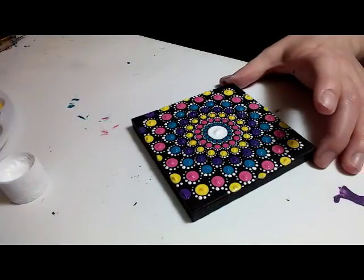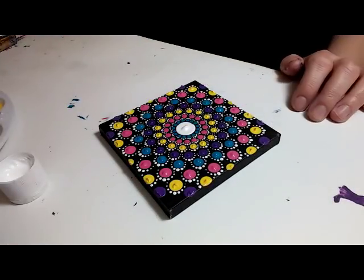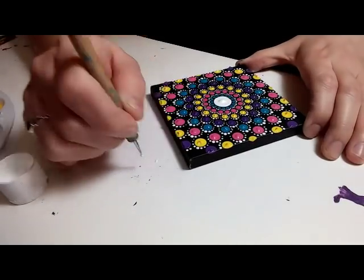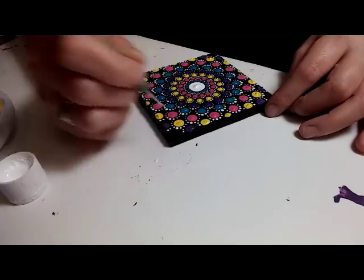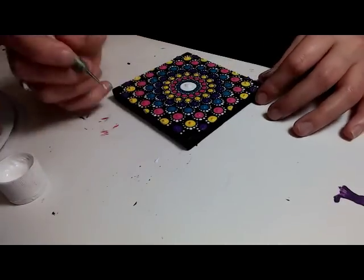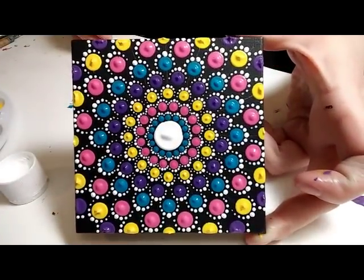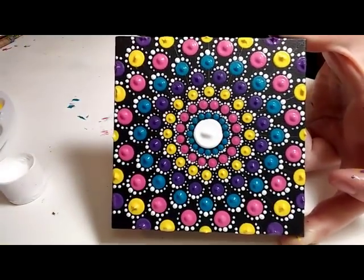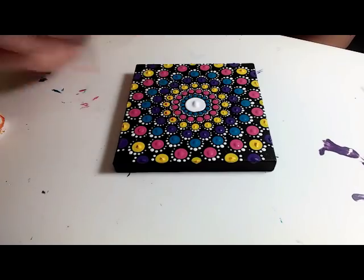I'm going back to the same 6.5mm crochet hook just for the corners there, and walking around with the size three nail stylus dotting tool. Now you can totally stop right here if you like that design — that's very Easter-y colors. I wanted to go ahead and make it a little funky this time, so I'm just mixing up the colors a little bit.